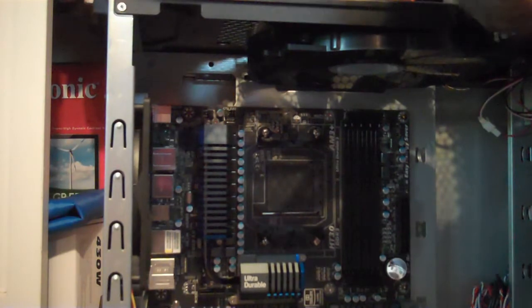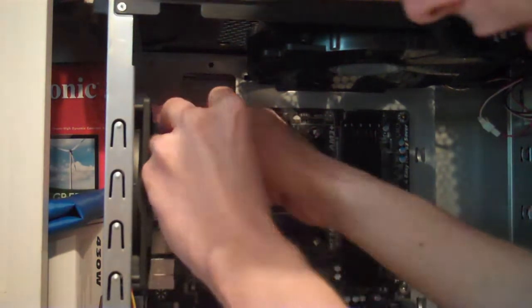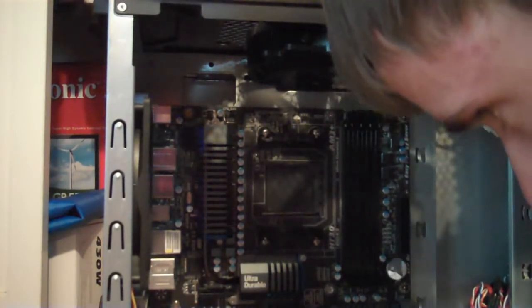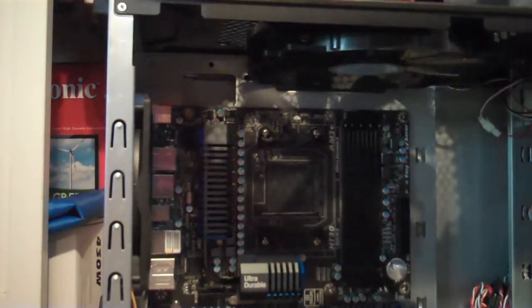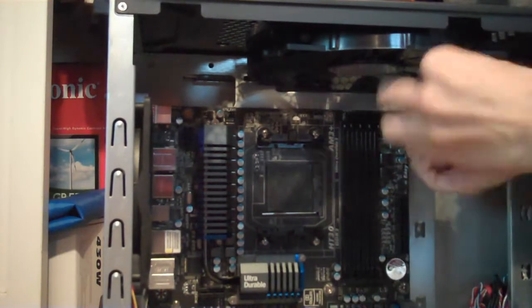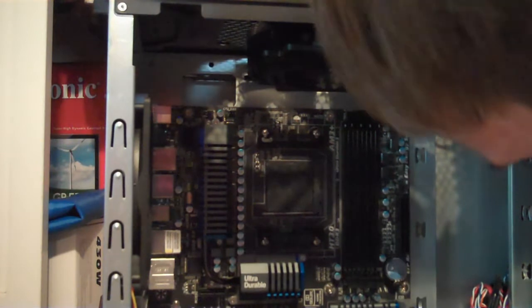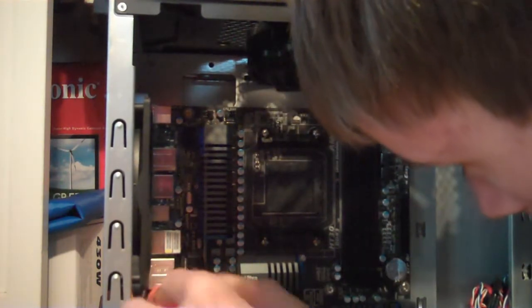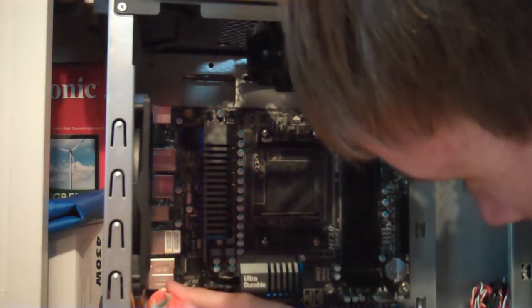Okay — does it work? Do it work! Now we got all the screws in there. A lot of fun doing that — well, that's not too bad. It's probably easier the second time, I'll say that much.